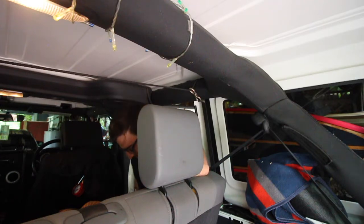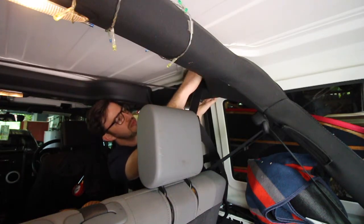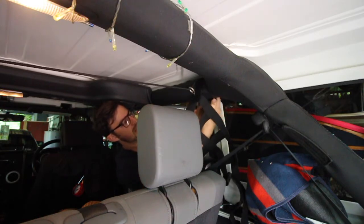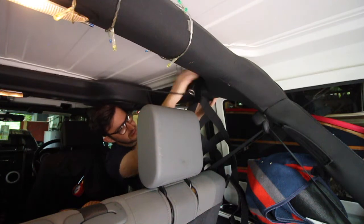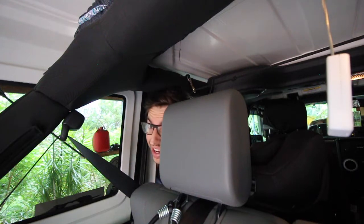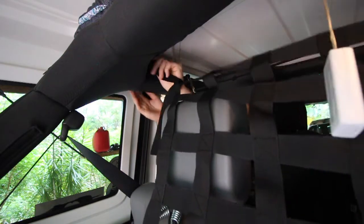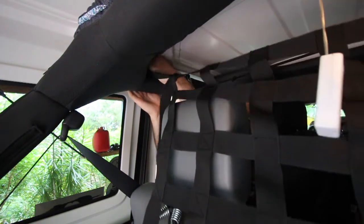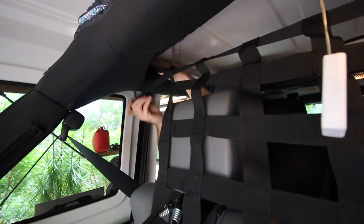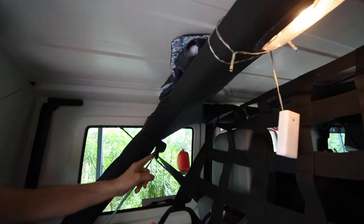The first part of our strap will be attached to the roll bar that's actually over the back passenger seat — that'll be the easiest one to do first. We're going to go as far back as possible, and the second part will be attaching to this one, going just behind the seat belt.